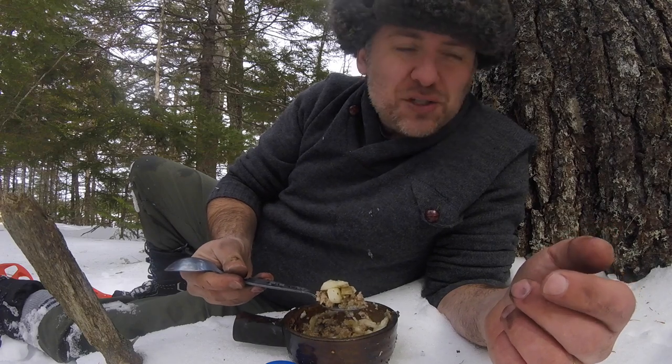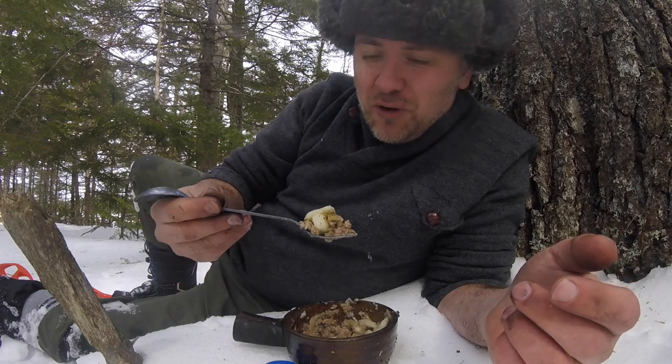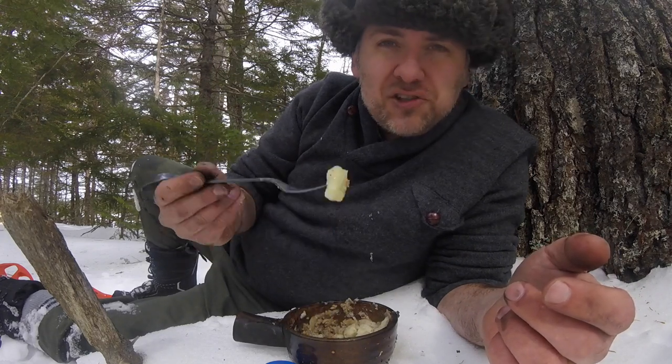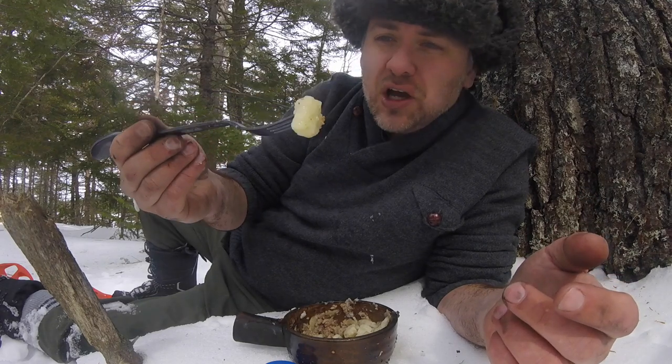If you've watched this video and you're inspired by it, go get some ground lamb, quarter of an onion, a single potato, which I parboiled at home to reduce the boiling time in the bush.